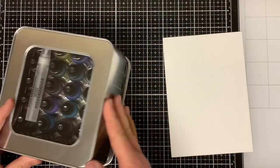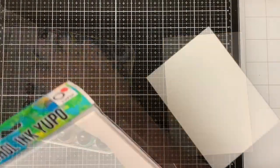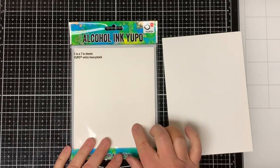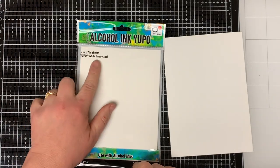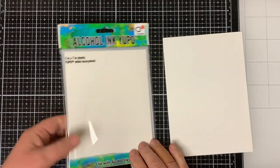Today I'm going to be playing with my alcohol inks. I haven't taken them out in a while and I thought they would pair up nice with the Hello Die. I'm using the Ranger Heavy Duty Yupo Paper, but you could easily use the regular Yupo Paper if you wanted to.